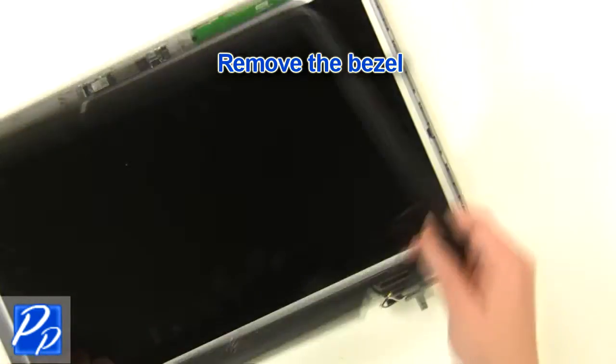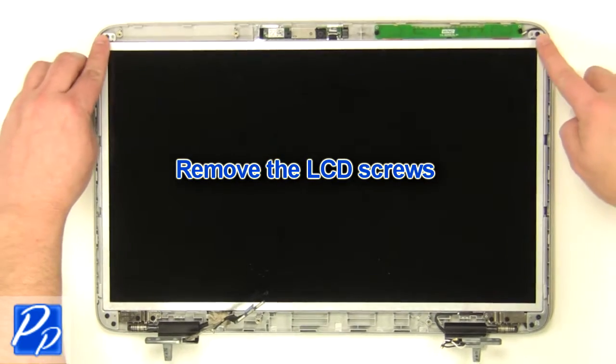Remove the LCD bezel. Remove the LCD screws.